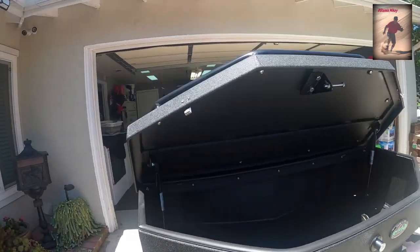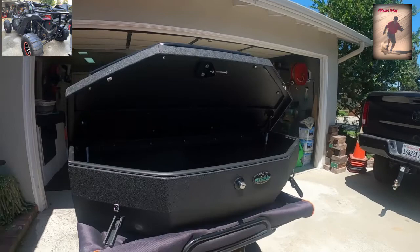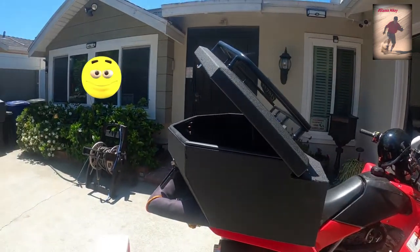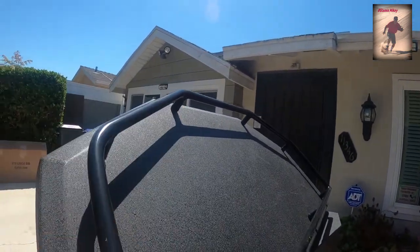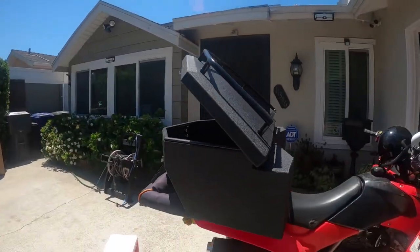Soon as I get my Canon back I will get it and put it on — it's all ready to go. It's real heavy-duty right here; I can put anything on top of this. Very nice.